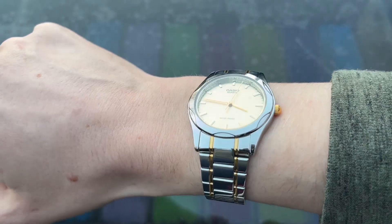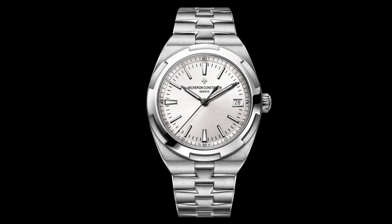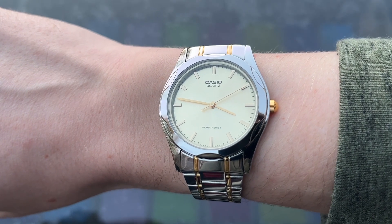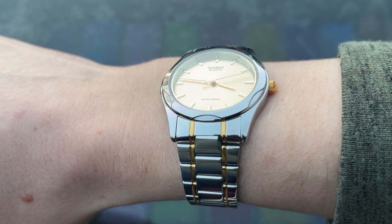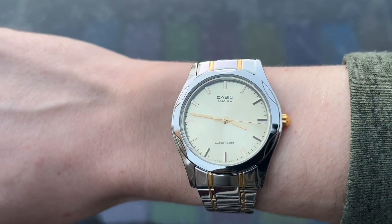This one caught my eye because the case design reminded me of the Vacheron Constantin Overseas. As it turns out, it really isn't anything like that watch. It is much smaller and thinner than the chunky and sporty Overseas.